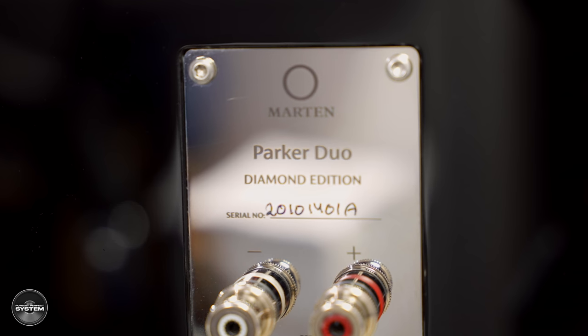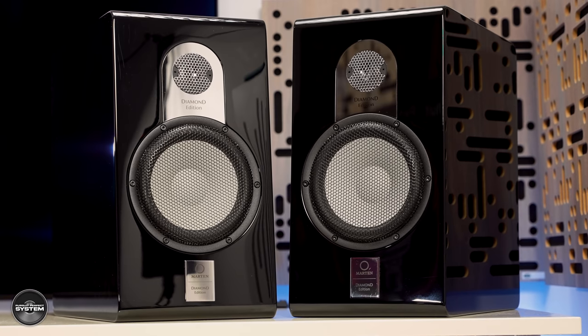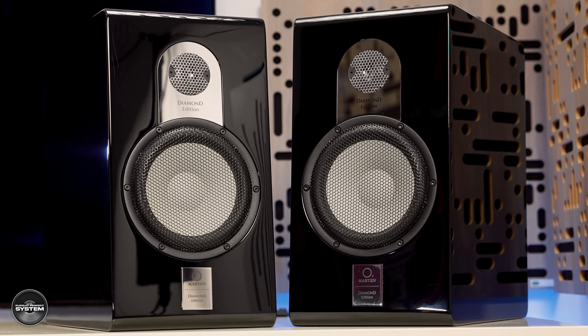So what do the Marten Parker Duo Diamond Edition speakers actually sound like? Well, not like other Marten speakers I've listened to before. Marten speakers have always impressed me with their rich, bold, warm, tonally saturated sound — though sometimes that can become too much of a good thing. But the Duo Diamonds definitely don't suffer that issue. They sound fast, crisp, and lively — more like a high-resolution speaker opening a window onto the music. Their overall presentation is less warm and cuddly and more open and resolving.